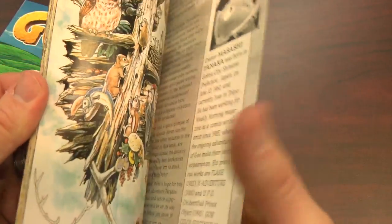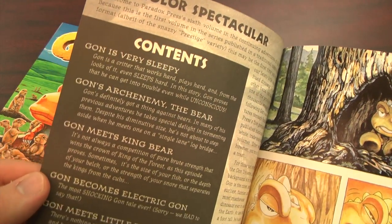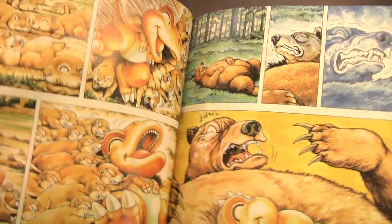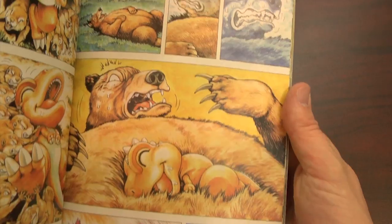Does Gon need to be in color? Let's take a look. This is subjective, of course. Personally, I just prefer black and white artwork in comic books. Most of the time I dig high contrast black and white artwork. And Masashi Tanaka is one of the best, technically skilled manga artists alive. I think some of his penmanship is lost when it goes to color.